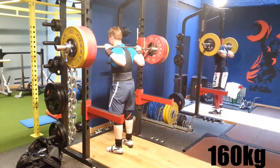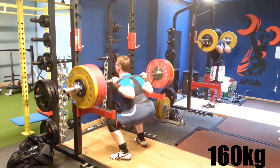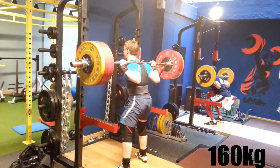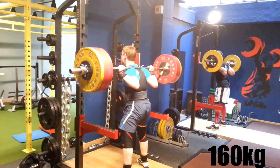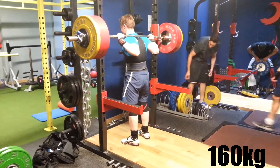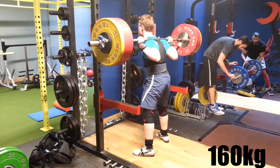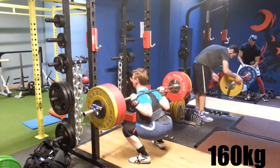One, two, three, chest — four, chest up. Five. Five. Five. Two. Three. Okay.